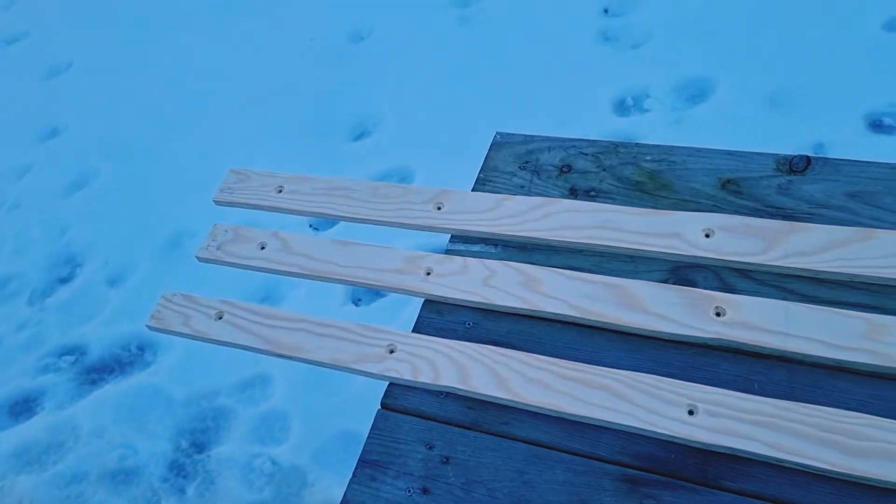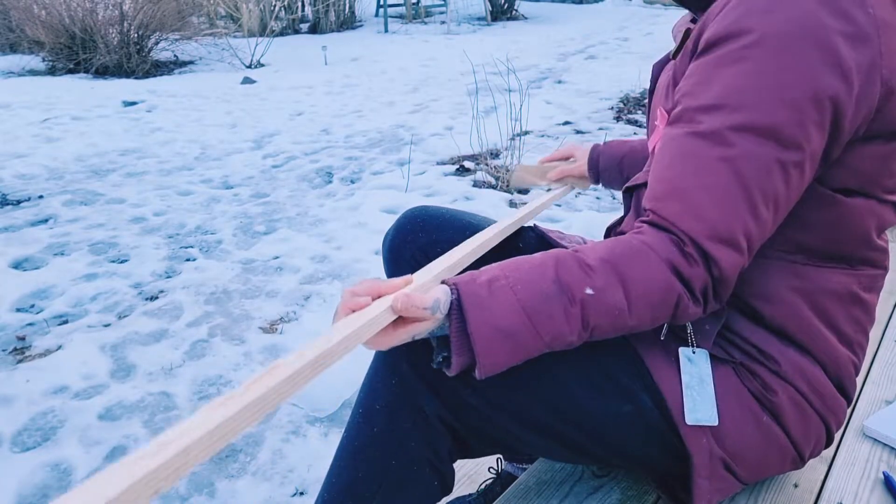Anyhow, here they are. Then I sanded them down, and covered them in linseed oil and put them up.